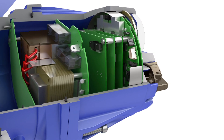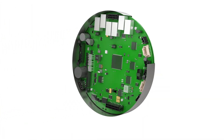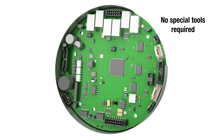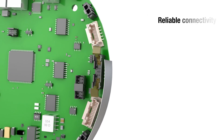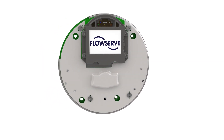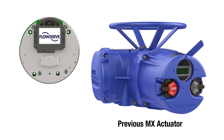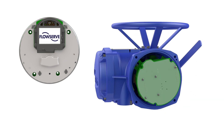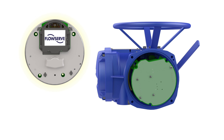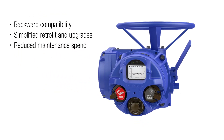The design of the MXB actuator also simplifies maintenance. A newly designed electronics board uses latch and eject connectors to eliminate screws, and this design also protects against connectivity issues due to vibration. Furthermore, the new display and control electronics assembly is backwards compatible with previous MX actuator models, allowing Limitorque customers to easily upgrade existing units to the latest MXB technology with a simple conversion kit, instead of replacing the entire actuator.